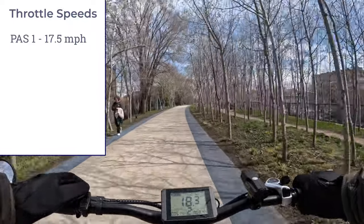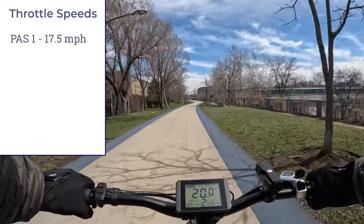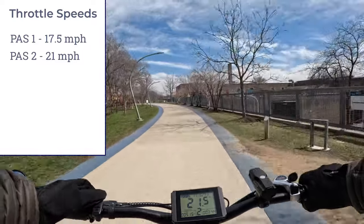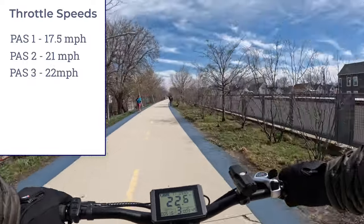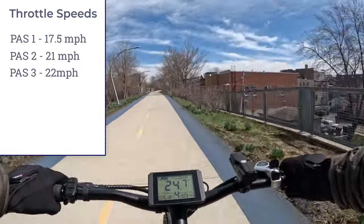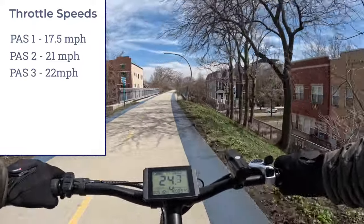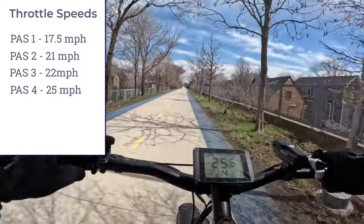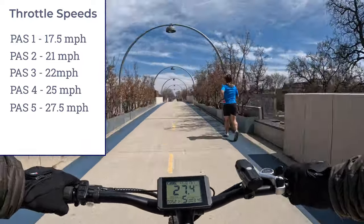In pedal assist 1 throttle only we're doing about 17.5 miles per hour. Changing to pedal assist 2 kicks it in further — jumping up to 21 mph. Pedal assist 3 throttle only: 22 mph. Pedal assist 4: 25 mph. Pedal assist 5 throttle only: 27.5 miles per hour.